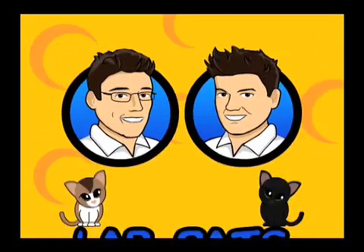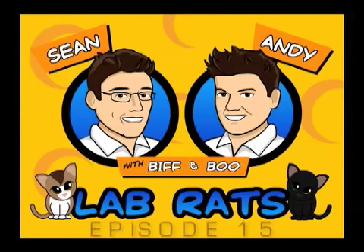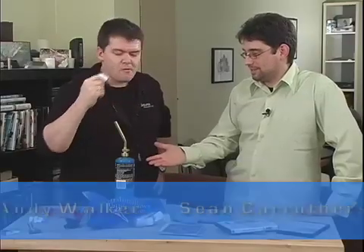WatchLabRats.TV. This is Roger Changet. Hi, and welcome to Lab Rats. I'm Andy Walker. And I'm Sean Carruthers. And this is the marshmallow edition of Lab Rats — the blowtorch edition.